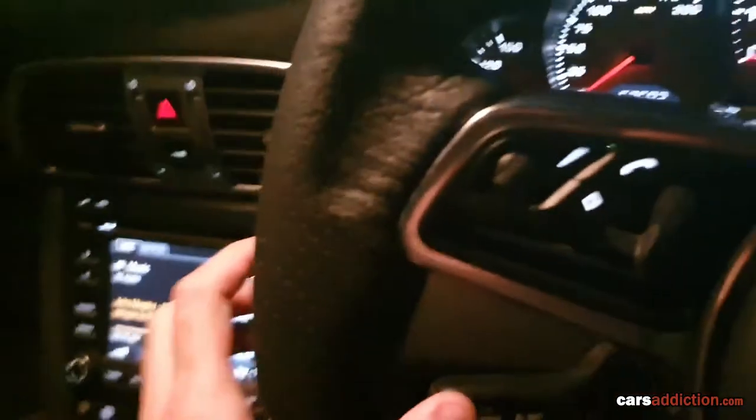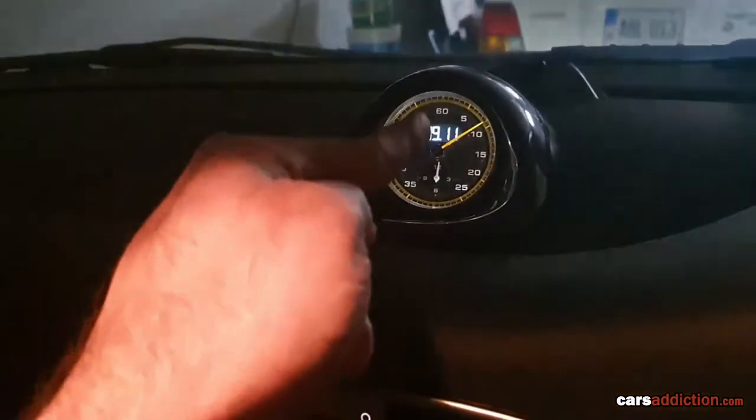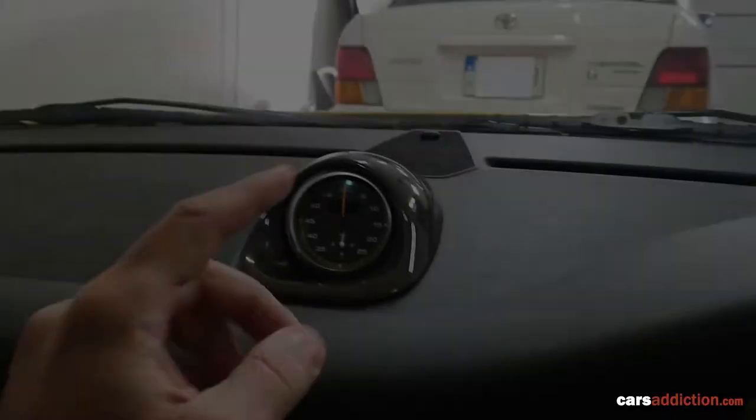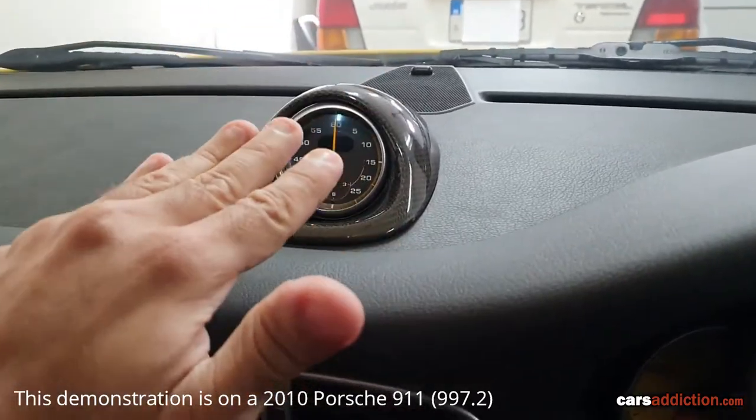All we have to do is push again towards the car to stop it, and we managed to get a 911. How awesome is that? In this video, I'm going to show how we can access the Kronosport clock.